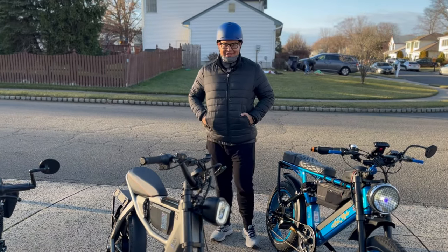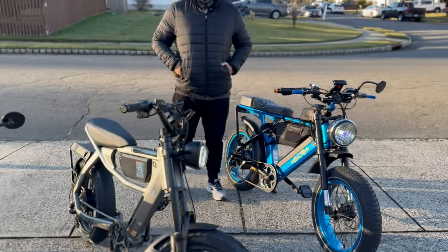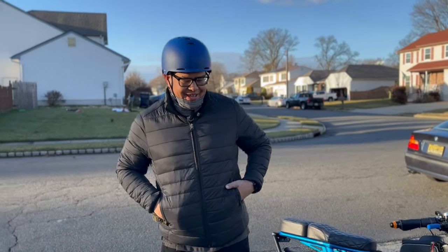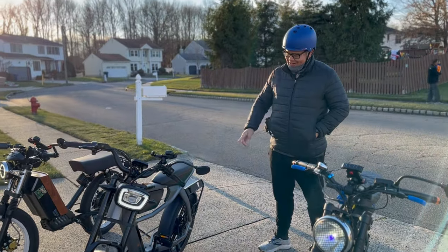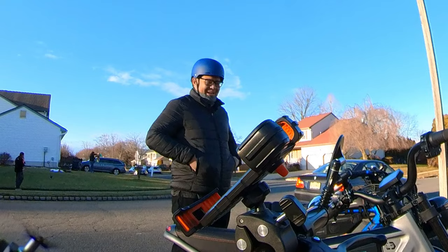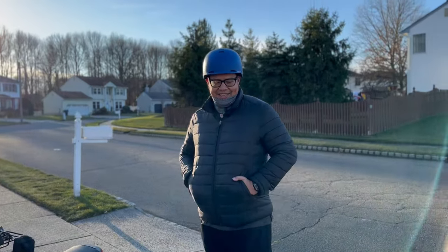We're here with Scotty. He's going to tell us his initial thoughts on the C3 Strong Astro Pro in comparison to the other bikes he rode. Yeah, so the Astro Pro had really good torque on it. Really soft, comfortable ride. As far as looks go, probably my favorite out of the three — I like the matte finish. It's kind of like a fighter jet type design. Really like this bike, enjoyed my ride today.